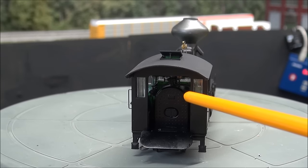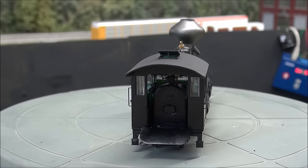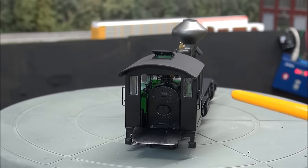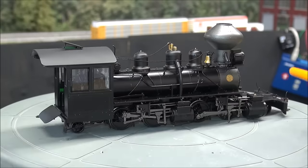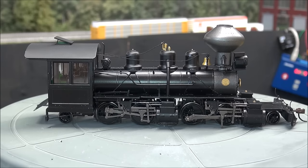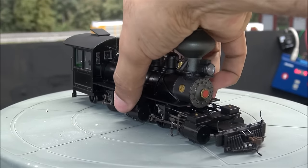All the valve gear is visible inside — a little hard to see, but there you go. You can see what's going on in there. There's the firebox door, separately applied grab irons, more of the same detail on the other side, and the builder's plate. More detail on the other side that is slightly different. That's it for the locomotive — now we're going to take a look at the tender.